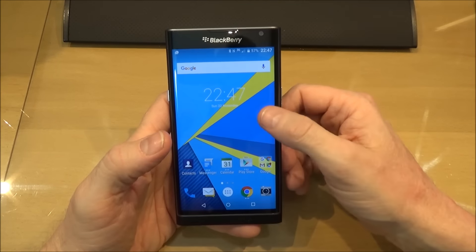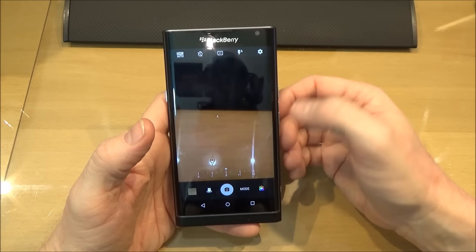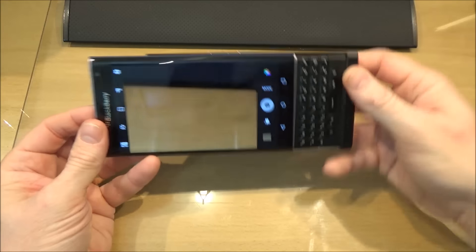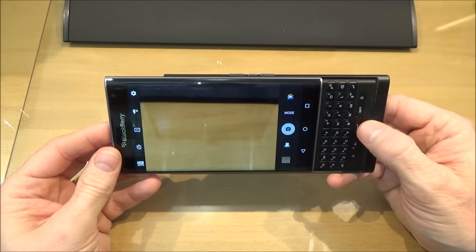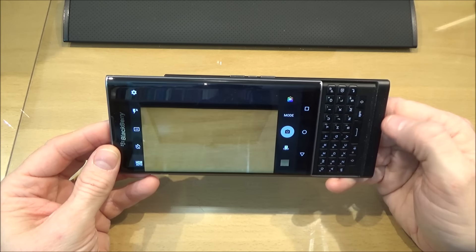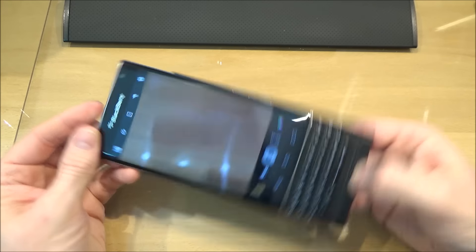To get into the camera you can either set up the widget there or set it up on one of those quick shortcuts, or you can use the on-screen button. One of the other handy little things is that to take a photograph you can actually use the space bar — so you take a photograph without having to touch the screen at all.